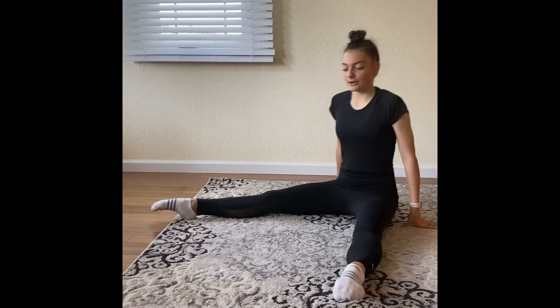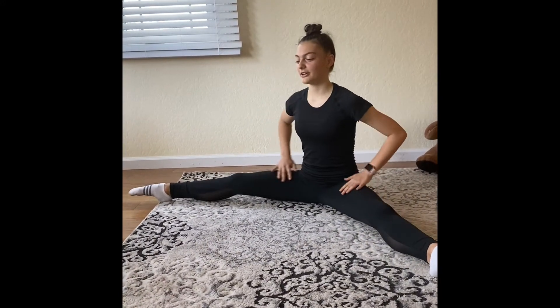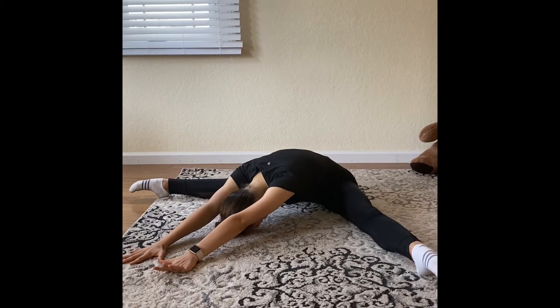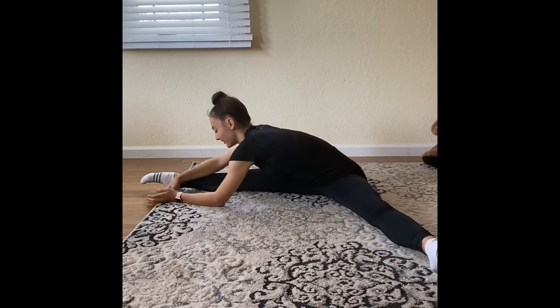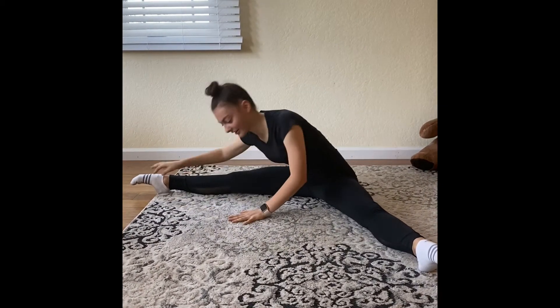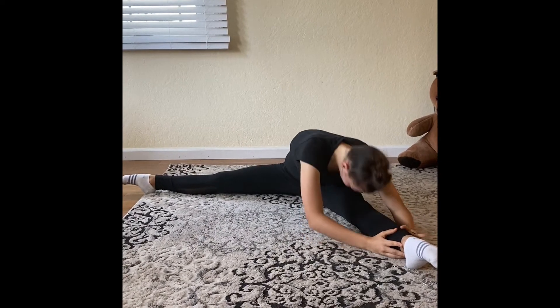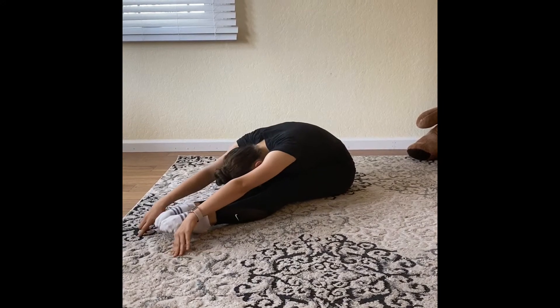Then we're going to spread our legs as much as we can until we feel a stretch right here. We're going to go bend down the middle for 10 seconds, and then the right leg for another 10 seconds, and then our last left leg for 10 seconds. And again, two legs straight, and as much as you can down.